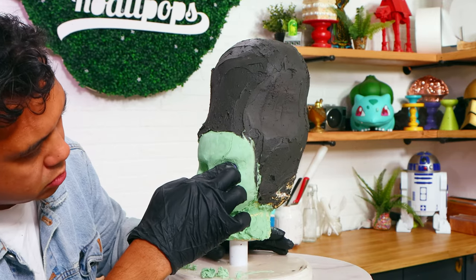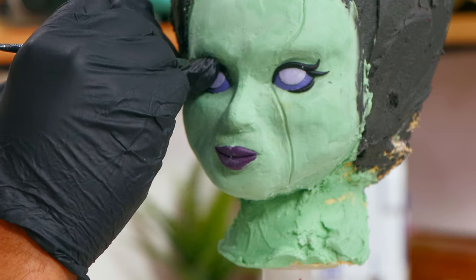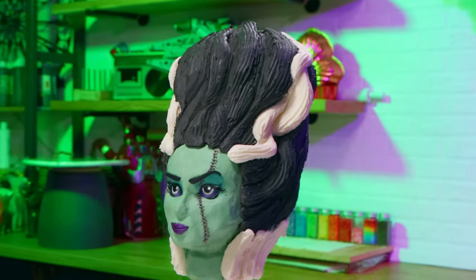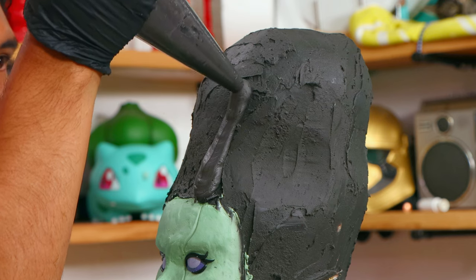Now this is a buttercream cake, but I did create some of the elements with fondant. Her eyes are made with purple fondant. I also used purple fondant to create her lips. These small details would have taken so much time if I created them with buttercream. So this cake is 95% buttercream and 5% fondant, which is all of her face.